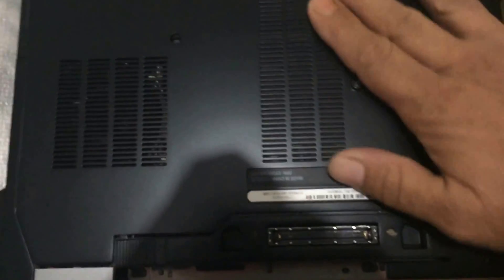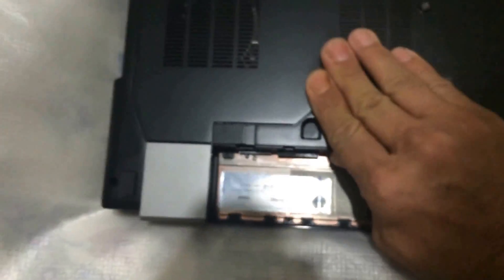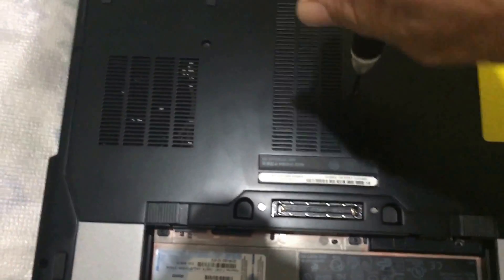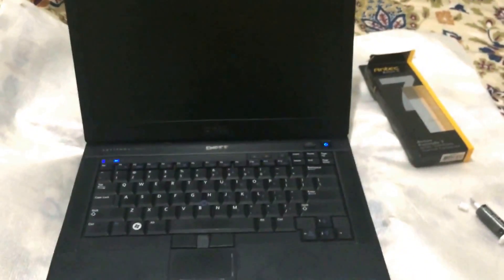Now we're gonna put this back in. We're done. I'm just gonna show you guys that you have nothing to be afraid of.